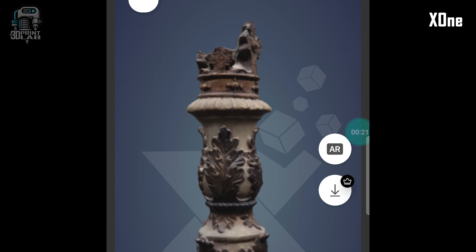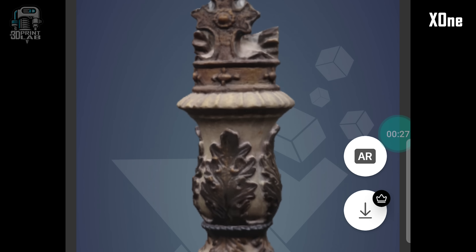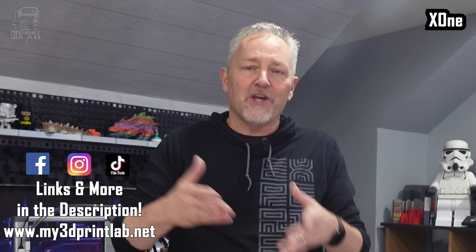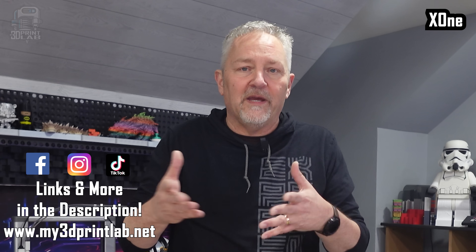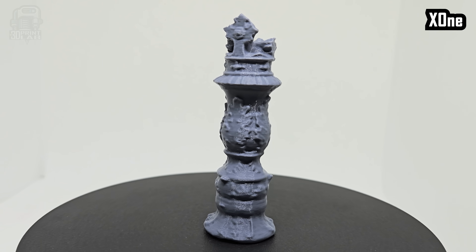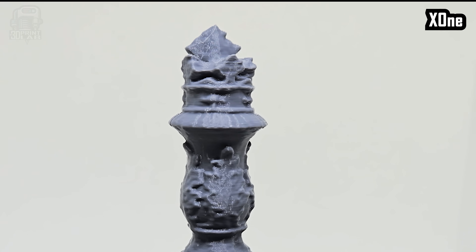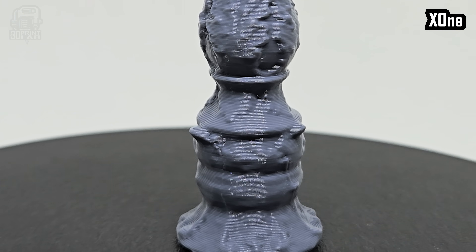The scan looked pretty good on the phone, and I used my one and only download, which let me download as an OBJ. I really like that it tells me it put it in the download folder, except it didn't go there. I went into the app, clicked the download section, and it showed me the actual folder buried inside the Android data folder — one of those areas you're not supposed to go to because you can really mess up your phone. The print came out fine, though I did feel there was some lost detail the further down the print, but the render actually looked really good.